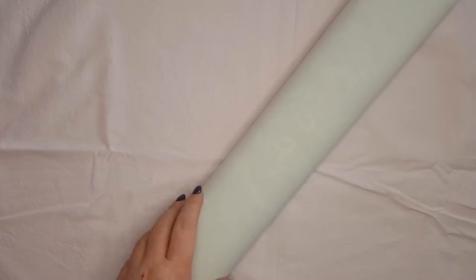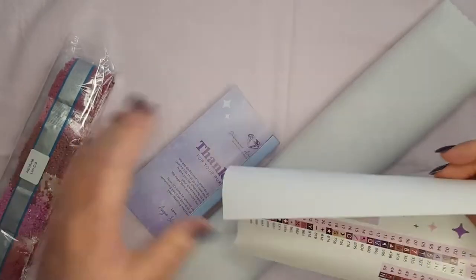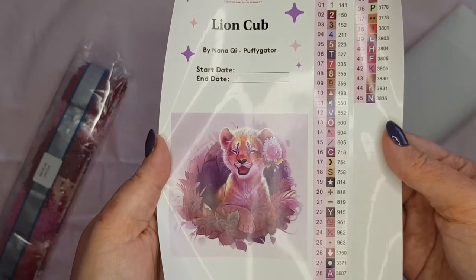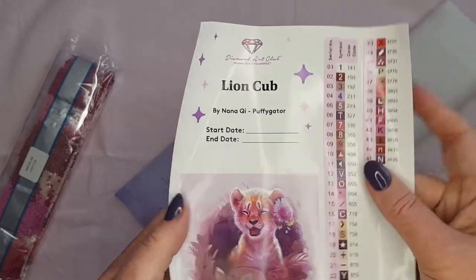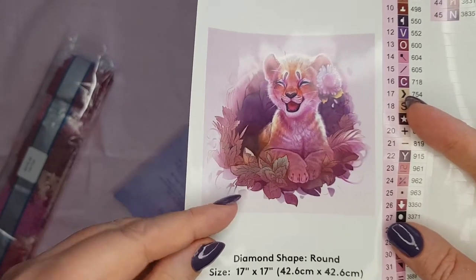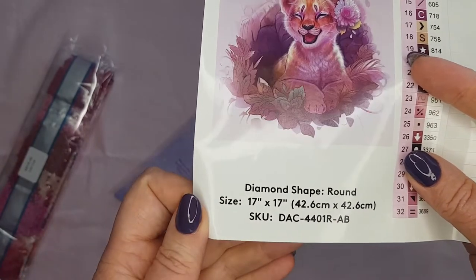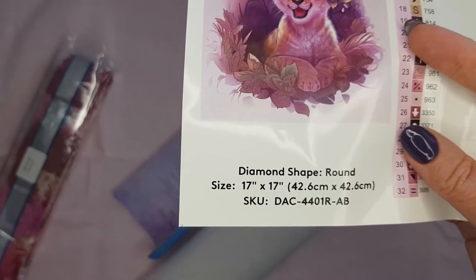So we have some new toys which always makes kids happy. Shall we get back to the kit? So this is our big sticker with all our symbol stickers. We get the artist name, start date, end date if you want to fill those in. We've got the big sticker and then all the schematics — the diamond shape is round, the size of this painting is 42.6 by 42.6 centimeters, so it's a nice square size, a smaller one.